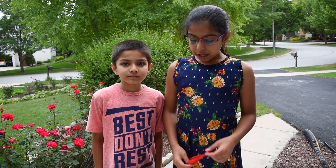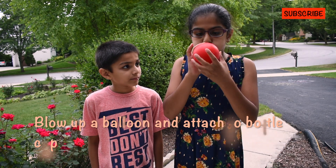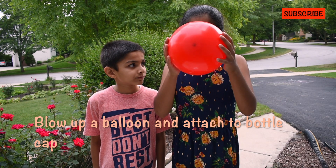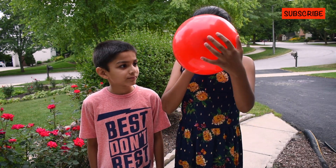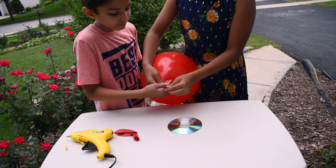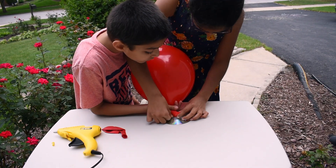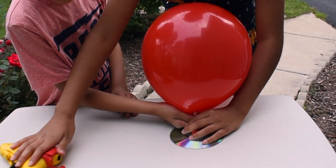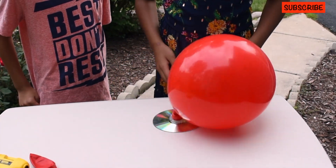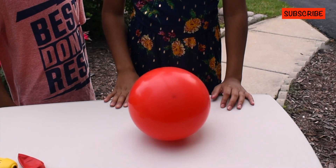Now, blow up your balloon and attach it to the bottle's cap.